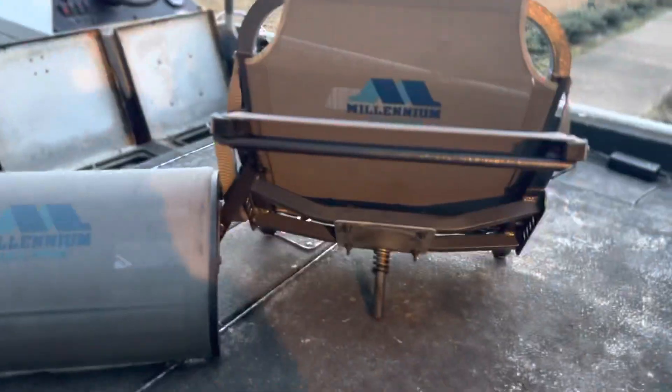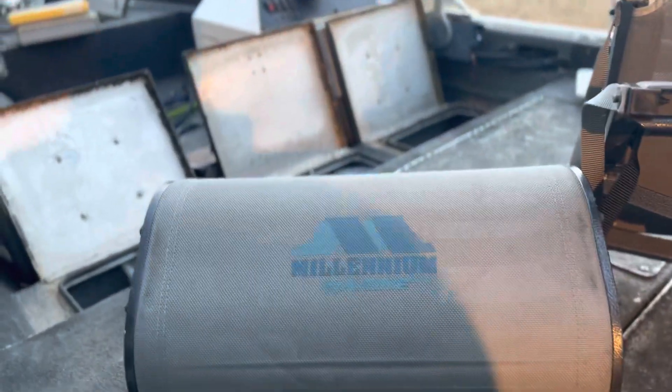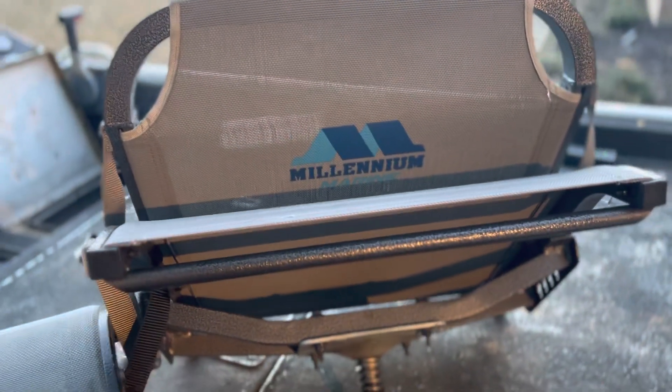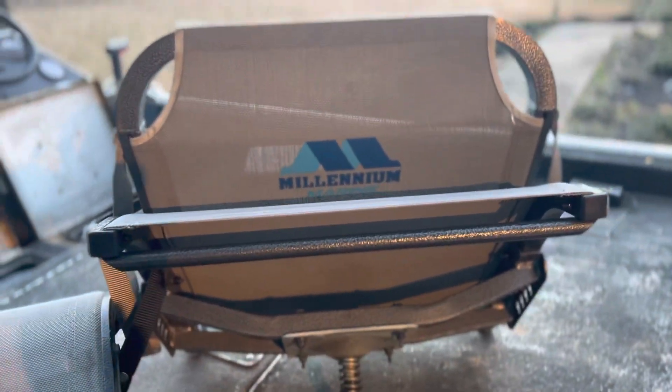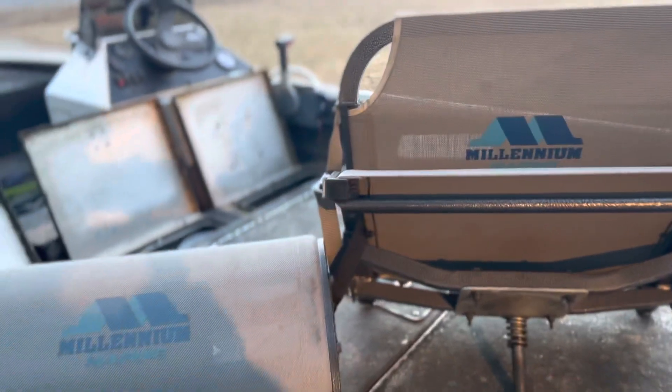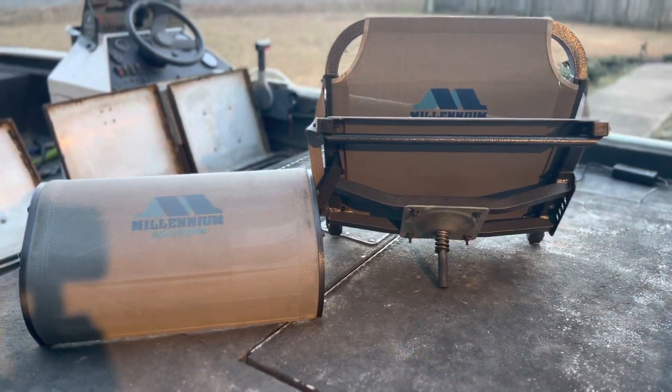Today's product review — I usually don't do stuff that's real expensive, but these are kind of expensive. It's the Millennium boat seats. I have the pommel horse and the regular boat seat. I got both of these as a gift for Christmas, I didn't buy them myself.